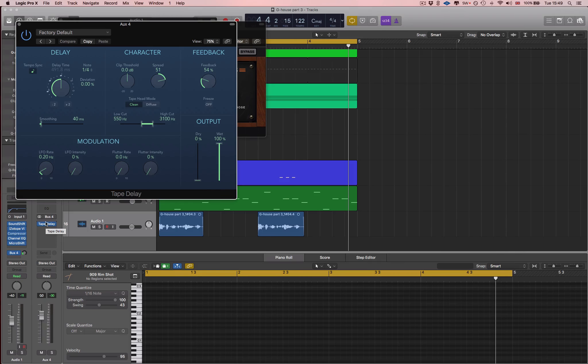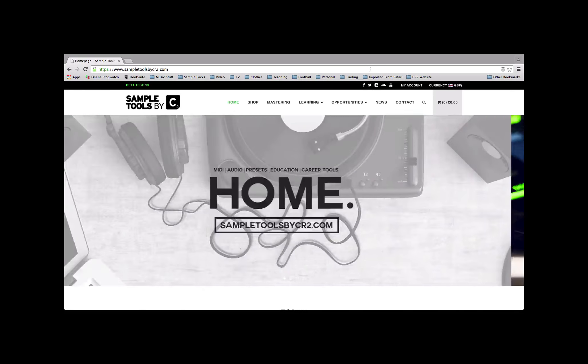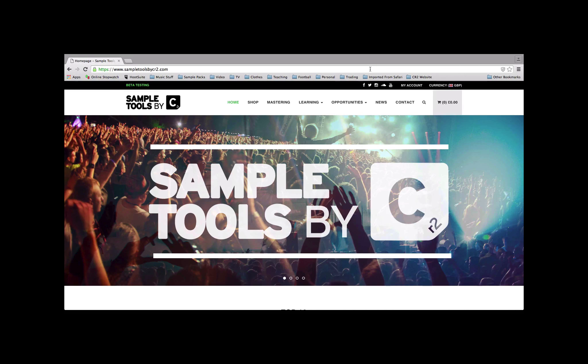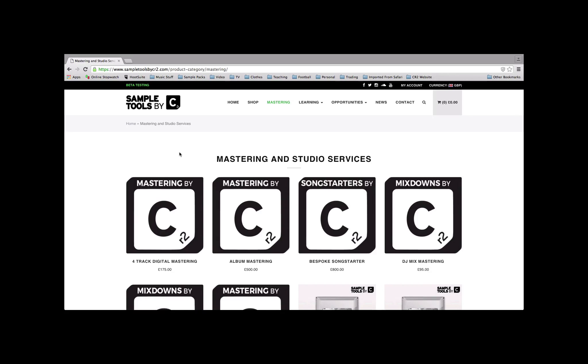Alright guys, I hope you found that useful. I'll see you next time around. Remember, at Sample Tools by CR2 we also offer a mix and mastering service — just head over to www.sampletoolsbycr2.com, click on the Mastering tab, and you'll find our range of services there.